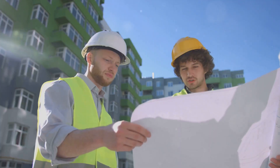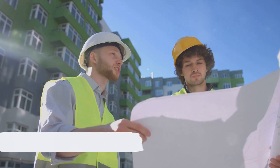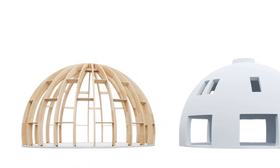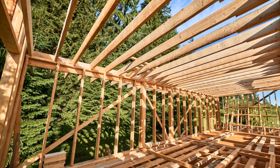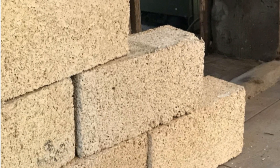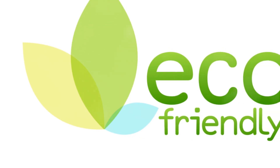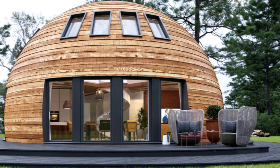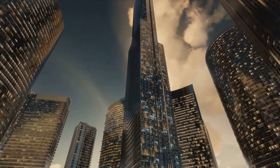Don't forget, knowledge is power, so make sure to familiarize yourself with the process before you dive in. In the end, constructing a ribbed dome home is not just a testament to human ingenuity, but also a stride towards a sustainable future. By harnessing materials such as hempcrete, we're forging a world that's greener and more robust. Each ribbed dome home we build contributes to creating a world that's incrementally greener, more resilient, and a great deal more fascinating.